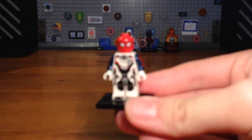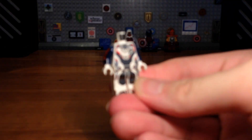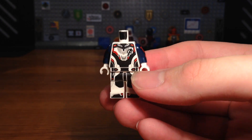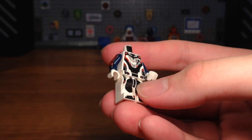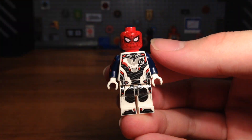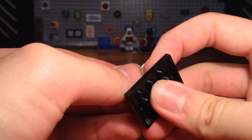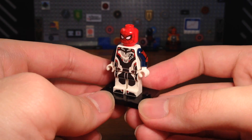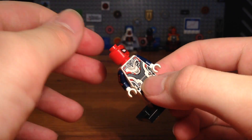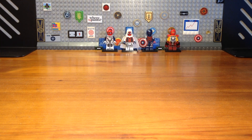For the fourth custom in today's video we have a custom Quantum Suit Spider-Man — definitely the most boring and uninteresting custom in this video. The torso and legs are both from the quantum suits from Avengers Endgame, with printed arms from the Spider-Man Homecoming suit and white hands. We attach the Spider-Man Homecoming suit headpiece and that's it. It's basically a 'what if Spider-Man survived the snap and needed a quantum suit to time travel with the Avengers.'